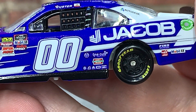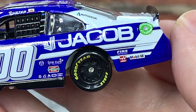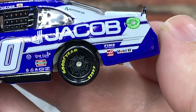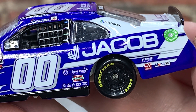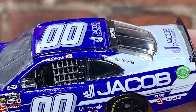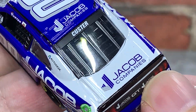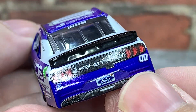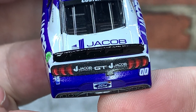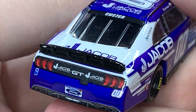The double zero on the door, with One Cure, Hunt Brothers Pizza, and other contingency panels below that. On the side: Jacob, American Ethanol, Fuel, Buckeye on the quarter panel, and Hasmo One on the quarter panel. Autodesk appears to be on the C post. Double zero and Jacob Company's on the roof, Custer on the rear window, Jacob Company's on the rear deck lid with Jacob Company's GT on the TV panel. Double zero and the 2019 Ford license plate as well.